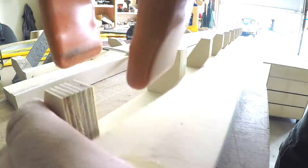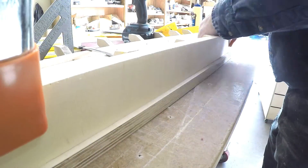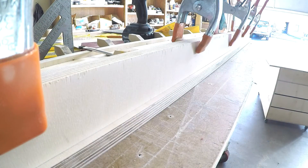I clamped this board because there was a little bit of a bow in the plywood. And once the glue sets, these will get screws as well.